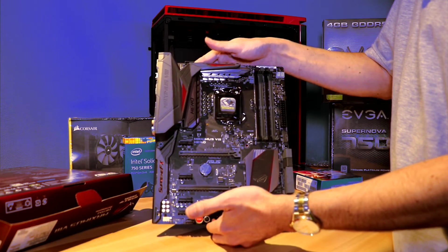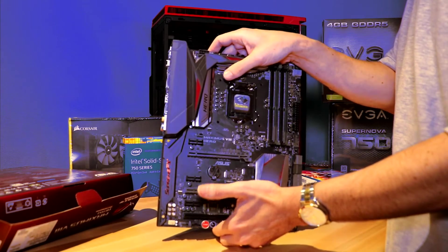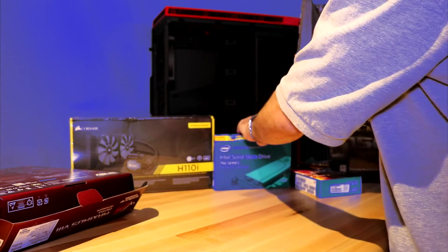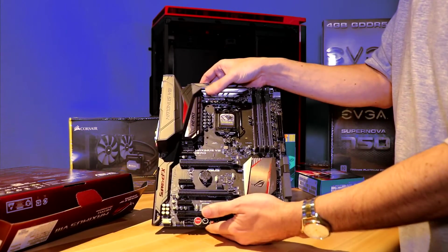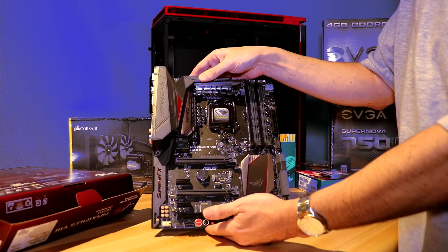So there you have it. We'll be building this brand new, and we will be using a Corsair Hydro Series CPU cooler, which is right behind it — so that will go in this build as well. Thank you, and remember to subscribe.